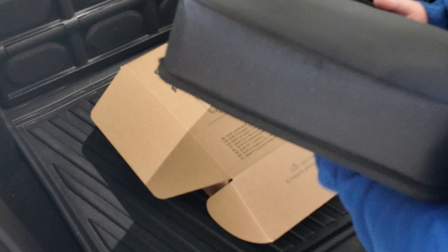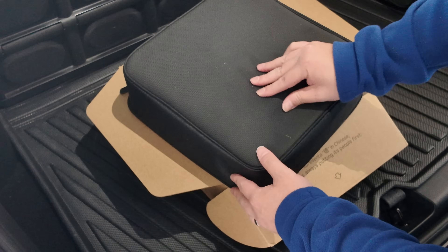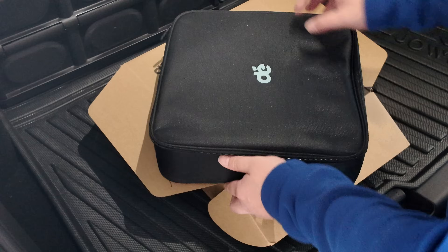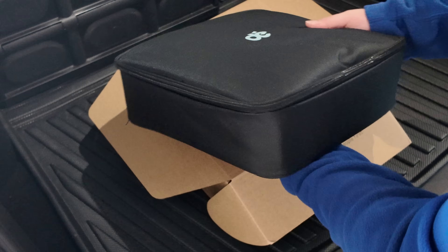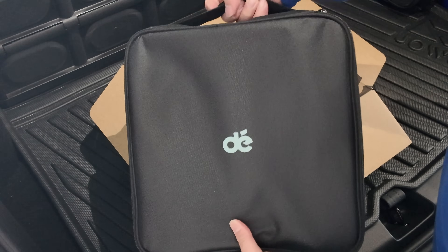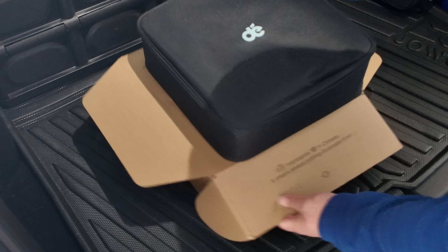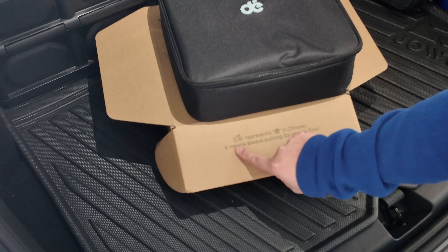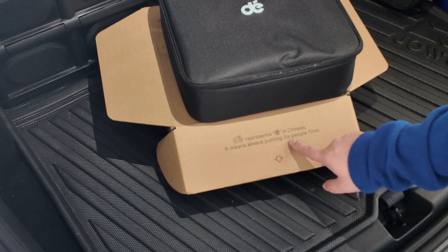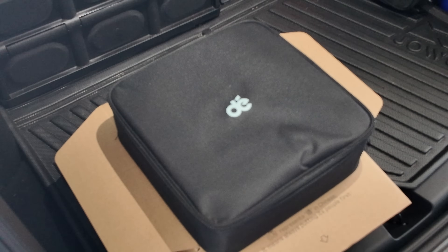We've just taken it out of the package — this is the first time I'm seeing it too. The outer material is soft and rubbery. It isn't the type that grips like Velcro, but it is soft so it won't scratch, and it looks potentially non-stick as well. There's a carry handle up top and their logo, D — which I believe means putting people first in Chinese.